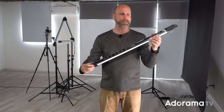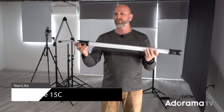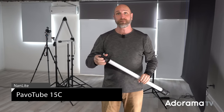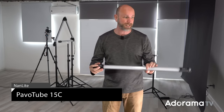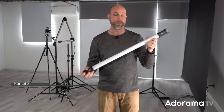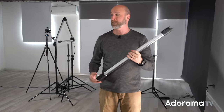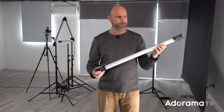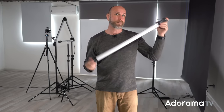This right here is a LED light — it's the Pavo Tube 15C. I've never used one of these before, but I'm in my friend Fede's studio here in Buenos Aires, Argentina, and he said I could play with them. I've got a really groovy setup over here I'm going to show you in just a little bit.